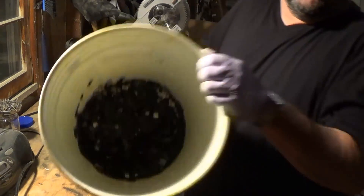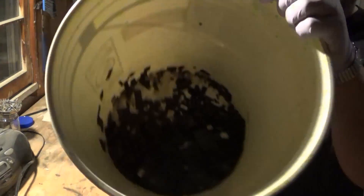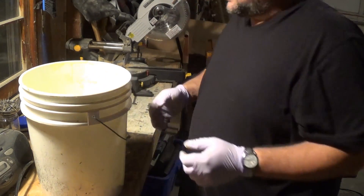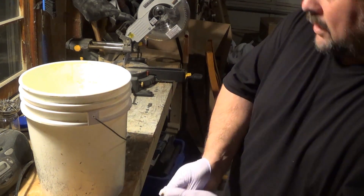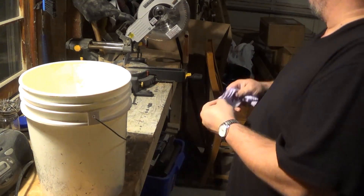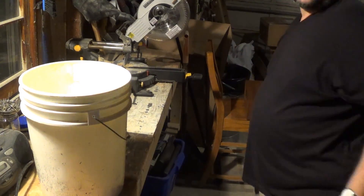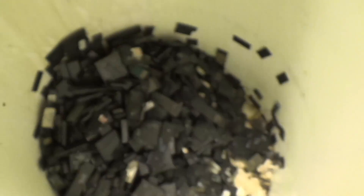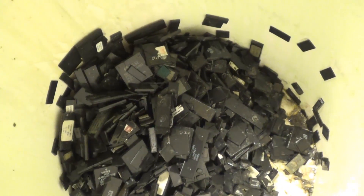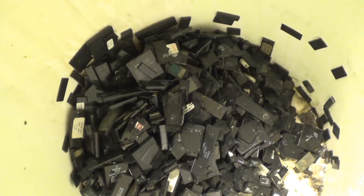What I'm left with is this bucket of IC chips. All the legs are gone — they've been totally digested off, which is extremely helpful in the next steps. As you can see, there's no legs on anything left. They've all been completely pulled off. That's what I'm looking for.